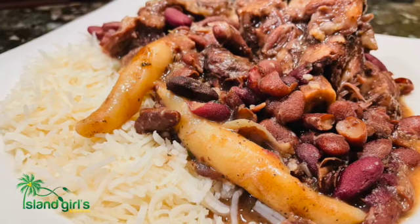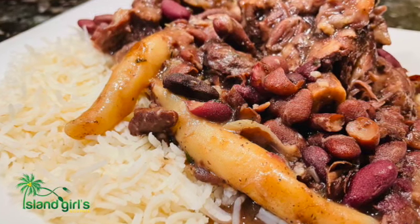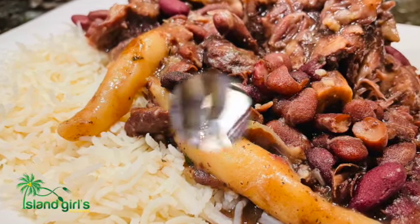Hey guys, welcome back to Island Girls Kitchen! Tonight what I'm making for you is Jamaican stew peas.